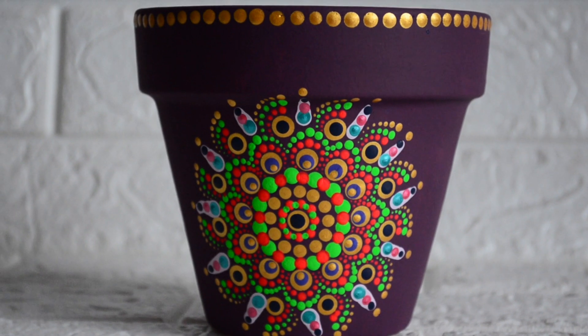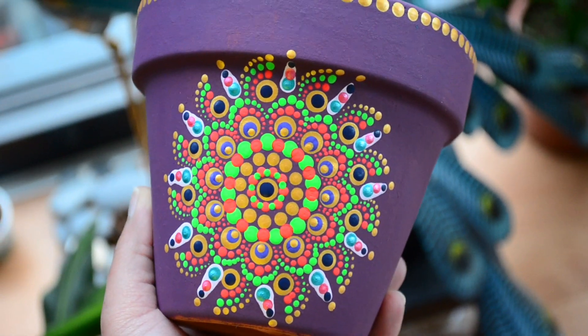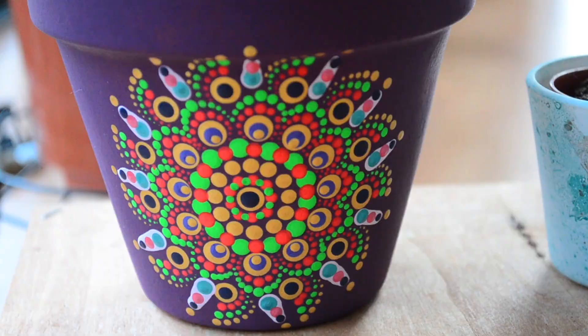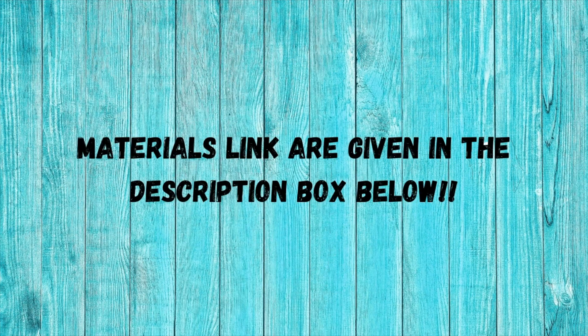Hi guys, namaste! Welcome to Ankinash Creations. Today I will be sharing this pot painting video inspired from dot mandala art. If you like this video, please hit that like button, share, and comment. Now let's get started.